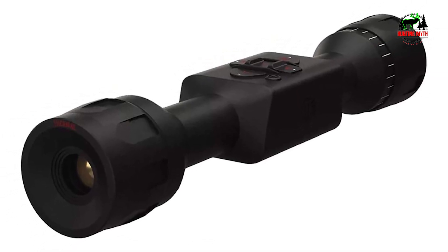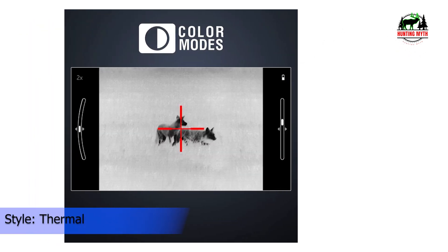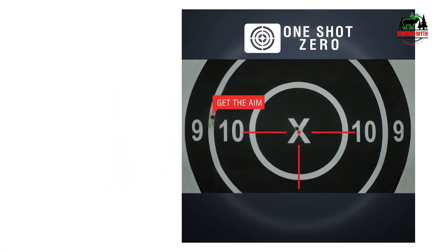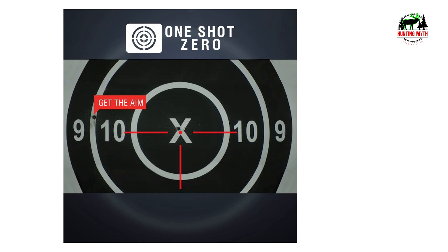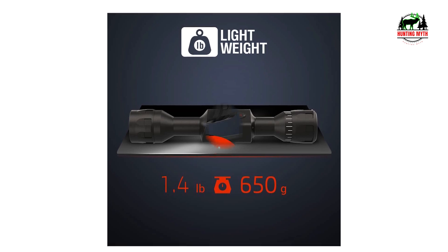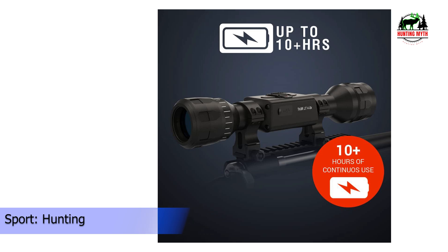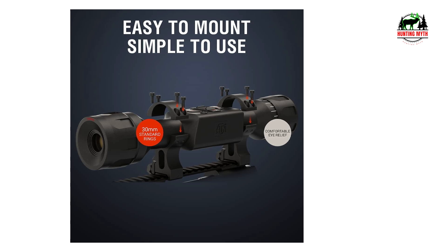The fixed reticle presented a bit of a learning curve, especially for someone accustomed to MOA adjustments. However, once I got the hang of it, I found it to be highly effective and accurate at different ranges. The turret design is basic but functional, and it served me well during high-pressure hunting situations. That said, the scope does have some downsides. The effective range drops off sharply after 70 yards, and the sensor is a bit underpowered. Additionally, the magnification options are limited to just 4x and 8x with nothing in between. I've also heard that ATN's customer service isn't the best, so a three-year warranty might not be as reassuring as it sounds.